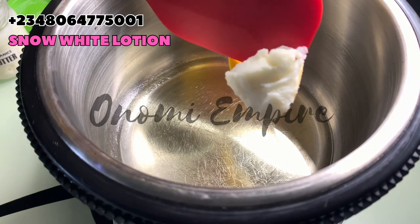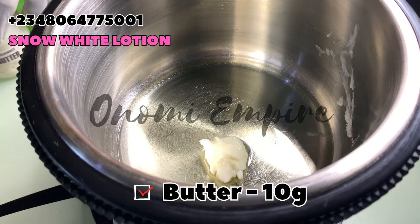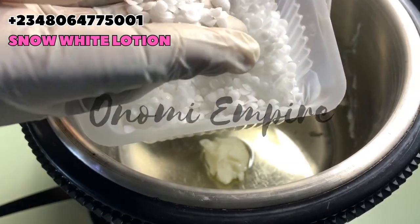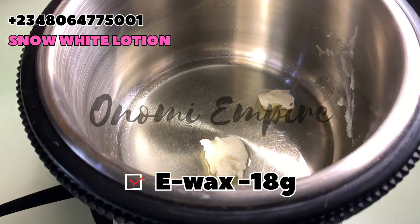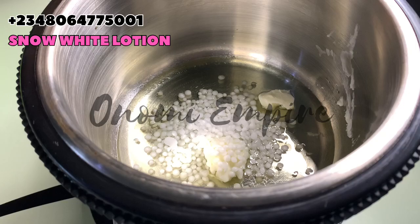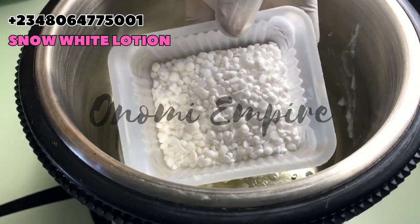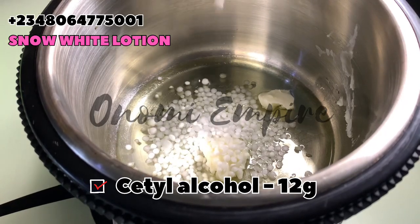The next one we want to use is our butter — we're using mango butter. Mango butter is a very super moisturizing butter for the skin; you can use any butter of your choice. Next we want to combine our emulsifiers. I'm using e-wax and I'm going to add cetyl alcohol. This will help to combine our water phase and oil phase together and will also moisturize the skin. Cetyl alcohol is our co-emulsifier; it helps retain moisture, improve skin texture, and has conditioning properties.